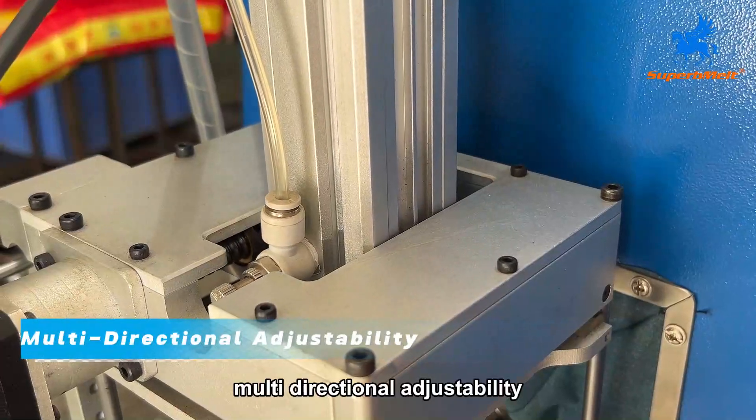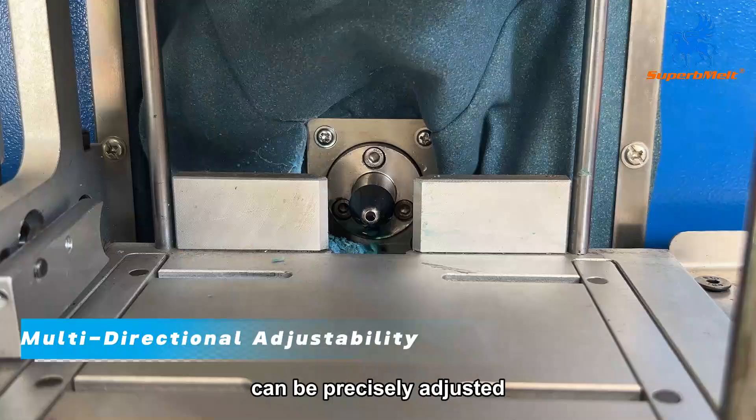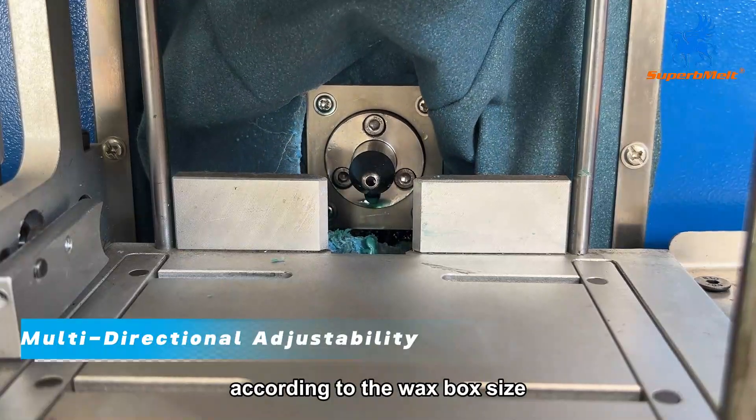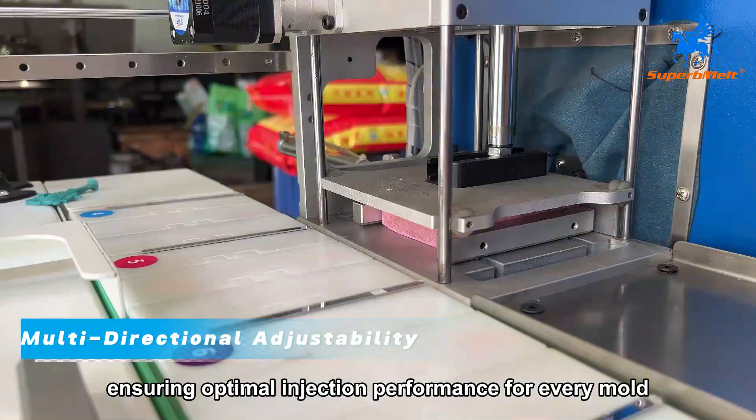Multi-directional Adjustability: the injection nozzle height and pressure plate center can be precisely adjusted according to the wax box size, ensuring optimal injection performance for every mold.